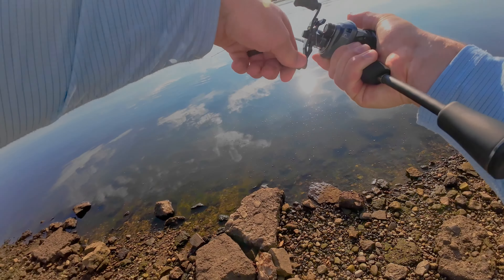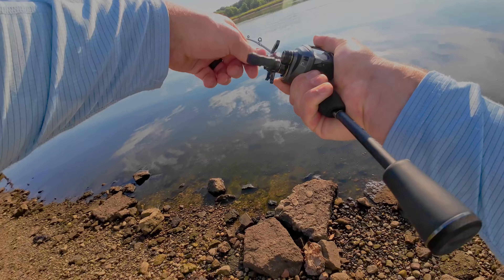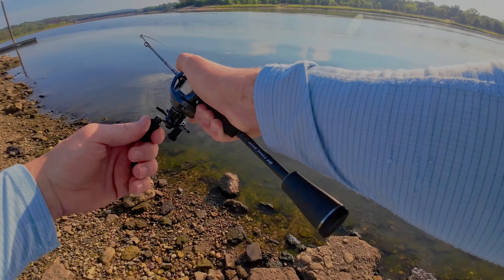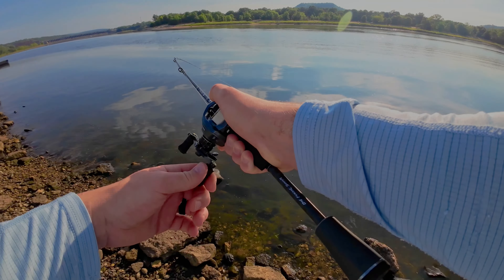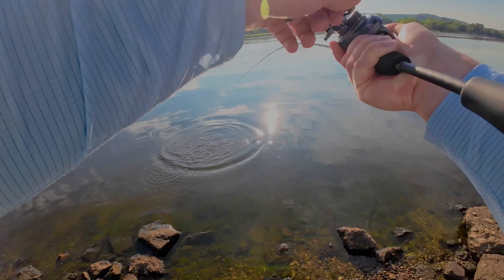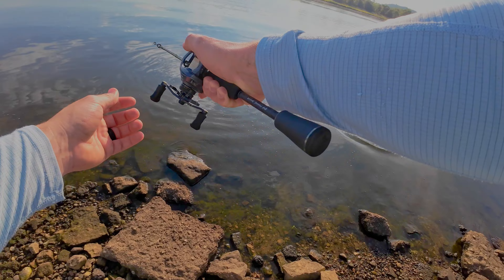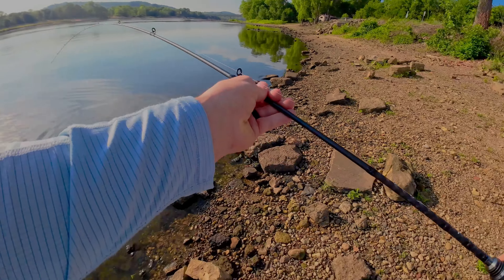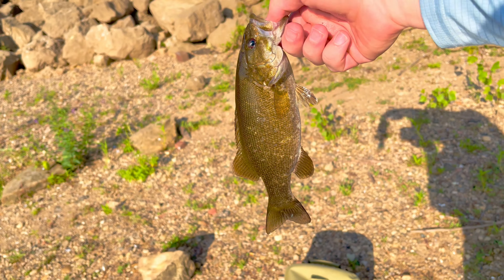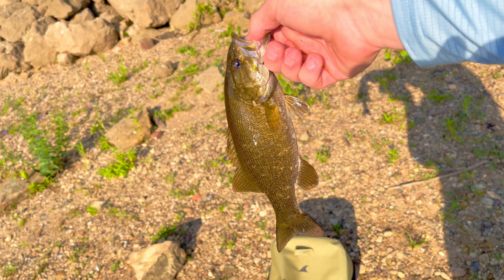There's a fish! Fish on guys — you hear that clicking drag? What do we got? A little smallie — it's not huge. That is so cool, I've never had a baitcaster with a clicking drag before. Let's land him, come on. Beautiful little smallie — first fish on the BFS, very happy with that.